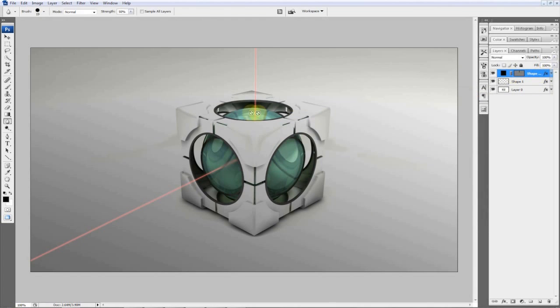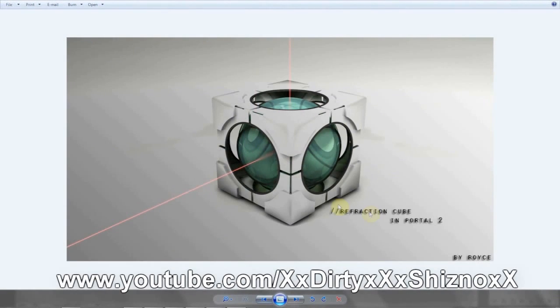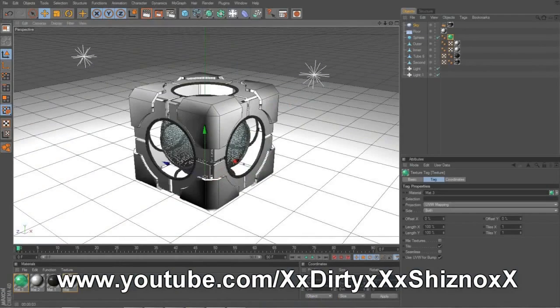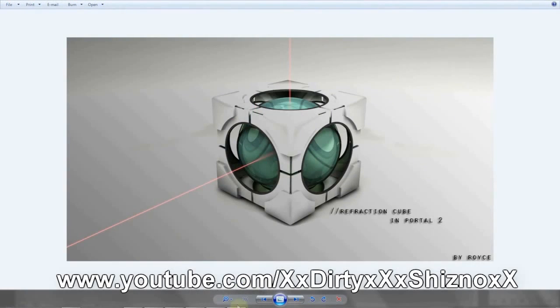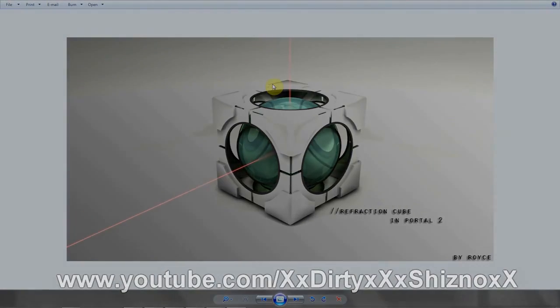Then you can go add your text or whatever you want — I added 'Refraction Cube and Portal 2 by Royce,' and it looks all nice and neat. I'd like to thank Cinema 4D Toots for allowing me to upload this. Thank you guys for watching — if you want to see more cool stuff like this, come to my channel, subscribe if you like, and don't forget to rate, comment, and subscribe. Thanks, bye!